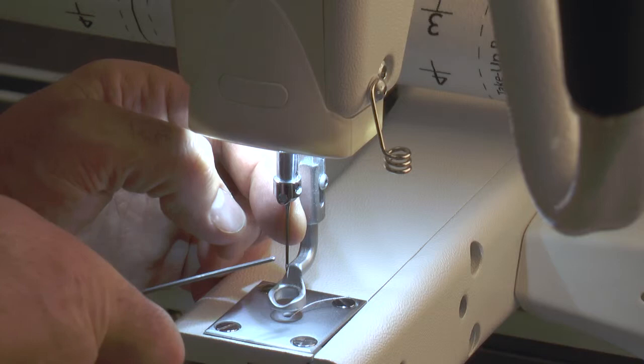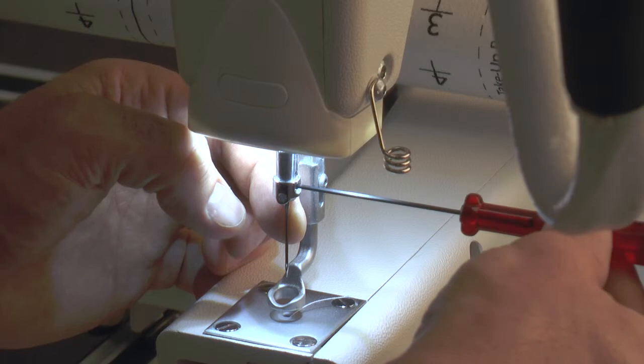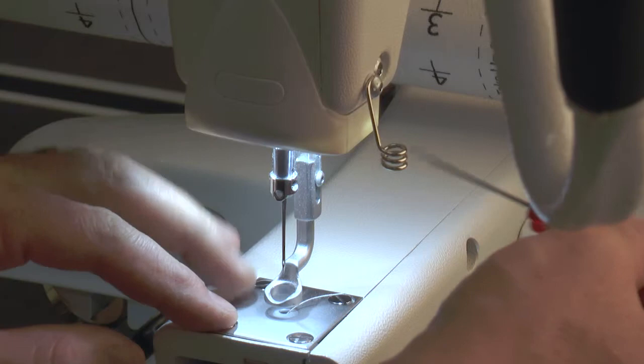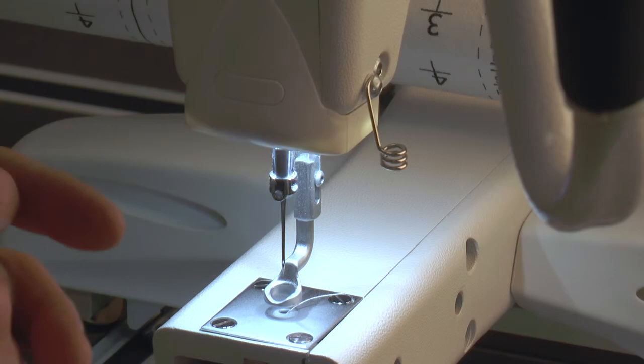Once it has been inserted, confirming that the needle is facing the correct direction, take the Allen tool, put it into the set screw, and with a clockwise motion go ahead and tighten it back up. Confirm again that the needle is all the way in and facing the correct direction, allowing us to appropriately thread the machine so that it will pick up the bobbin and the top thread and produce the correct stitch.